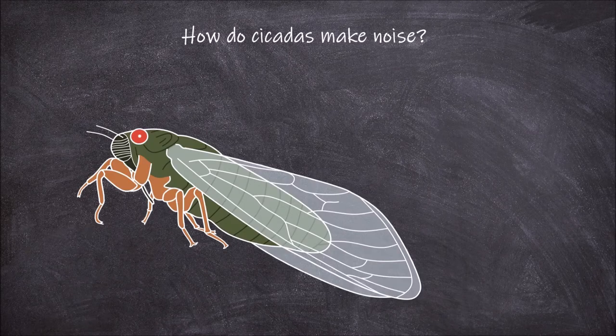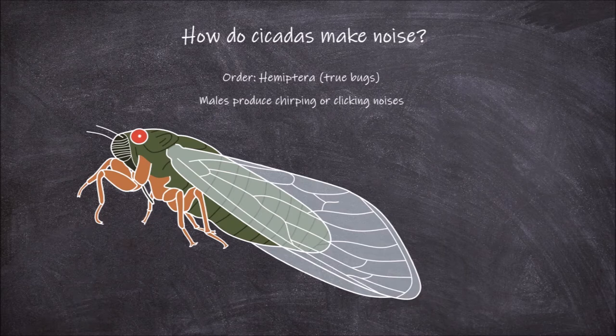Cicadas are a group of insects belonging to the order Hemiptera, also known as the true bugs. The male member of most species of cicadas produce a loud chirping or clicking noise in an attempt to attract a female to mate with.